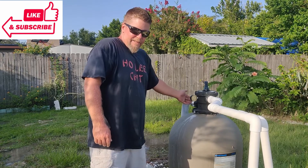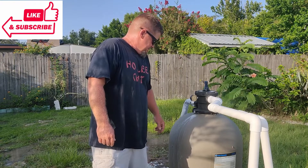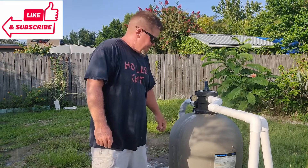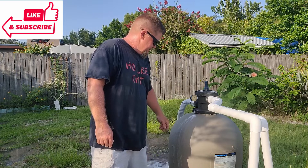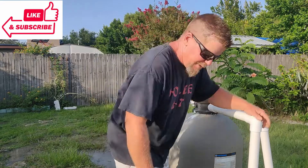Keep an eye on the sight glass and make sure when you see it's pretty clear. That looks pretty clean — we're going to shut it off and turn it back to filter.